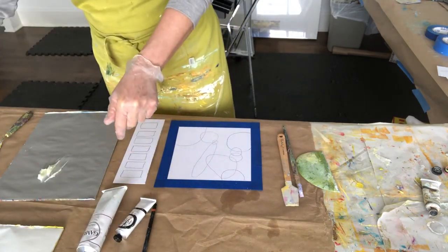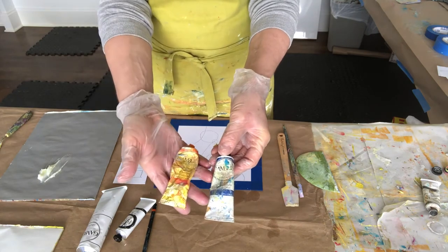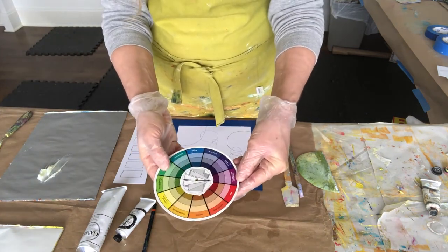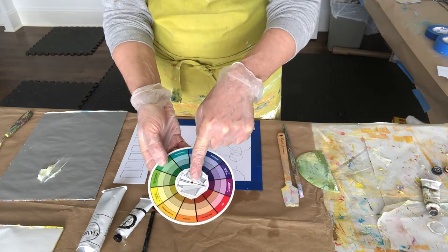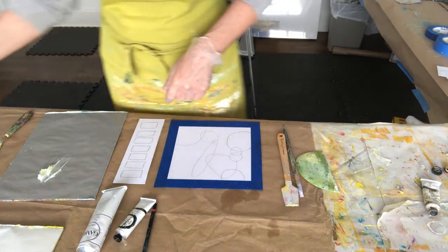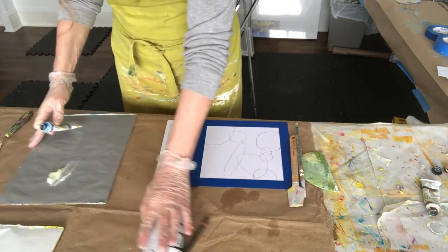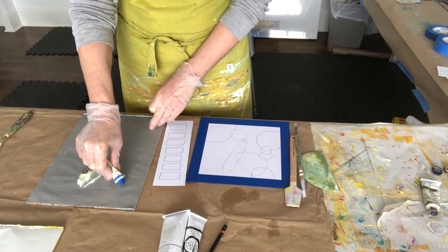I'm using a limited palette of four colors: titanium white, chromatic black, cobalt blue, and cadmium orange. On the color wheel, the two main colors I've chosen — blue and orange — are opposite each other. That is the first thing we are going to be exploring and using as a tool, particularly in our abstract paintings.